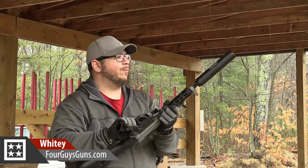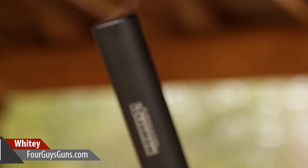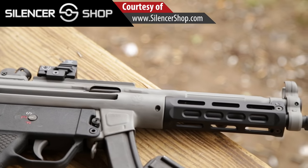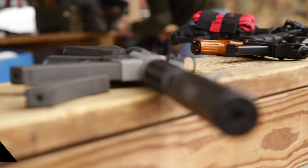Welcome to 4 Guys Guns and today we're playing around with the Bowers V9S. It's been a while since we've done a Bowers review and thanks to Silencer Shop we're able to play with this as well as this wonderful Brother in Arms MP5. The V9S is a very economical can that allows you to get into the fun of suppressors without going too nuts on the price tag.